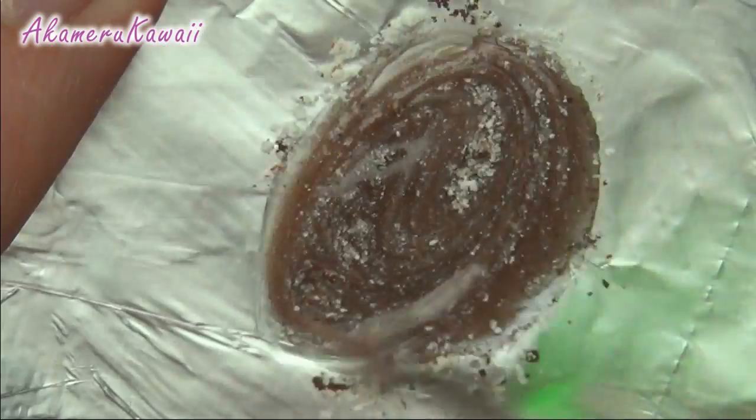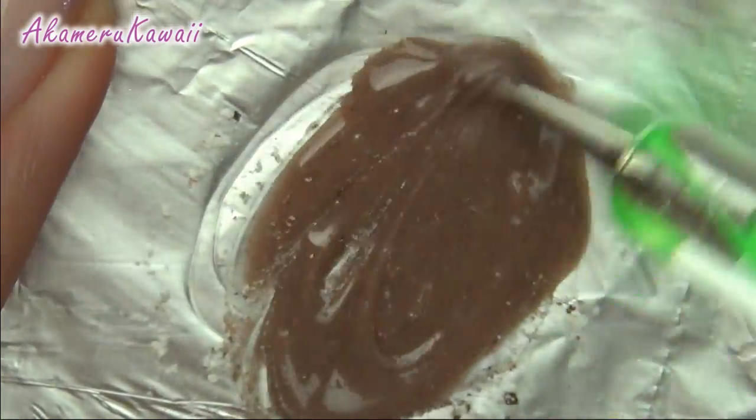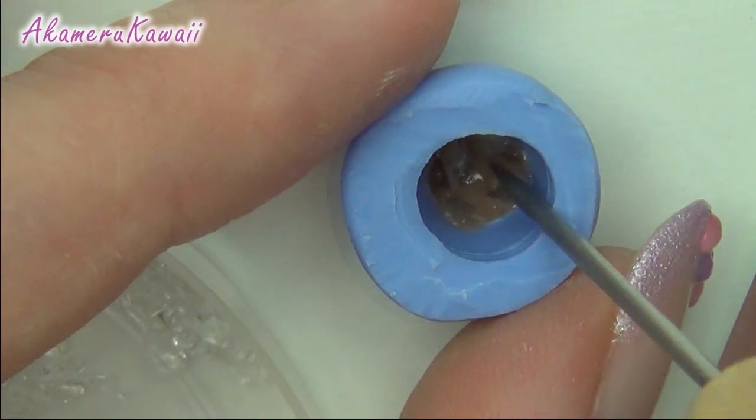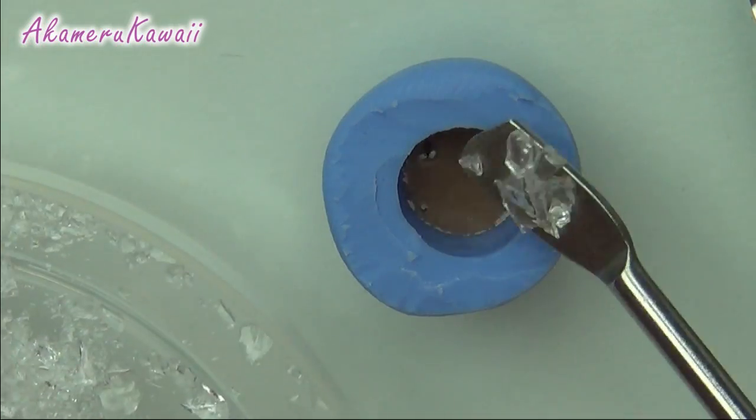For the iced coffee, I mix liquid clay and chalk pastels. Then I put some in my homemade mold and mixed it with some glass rock to look like crushed ice. Push the ice to the sides so it will show.